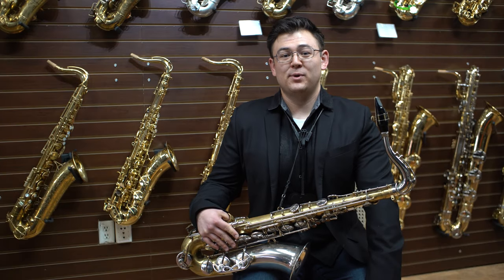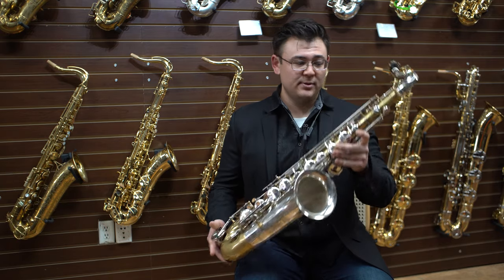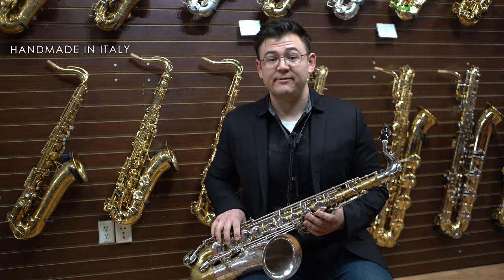Hey everybody, this is Zach at Virtuosity Musical Instruments in Boston, Massachusetts, here with the Ramponi and Kazani two-voice tenor saxophone. Ramponi and Kazani have been making instruments by hand in Cuarnasota, Italy since 1815.